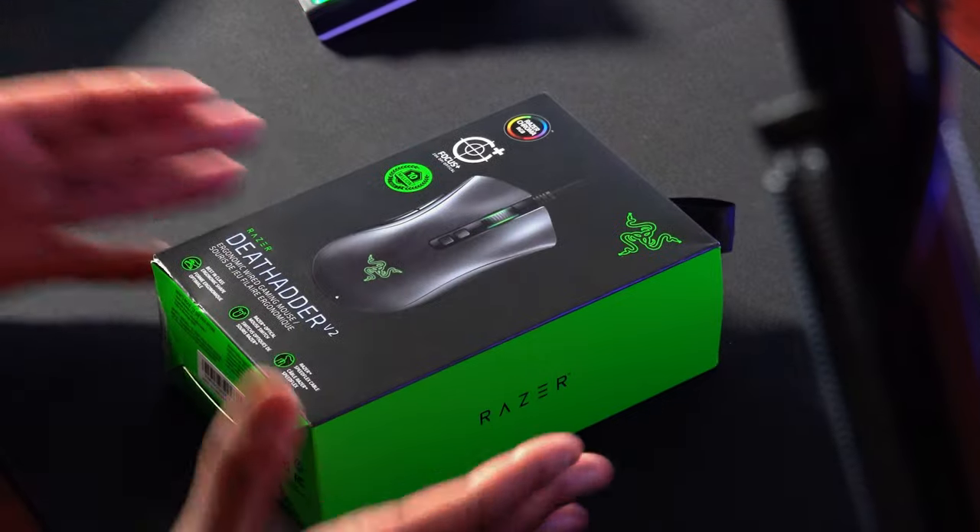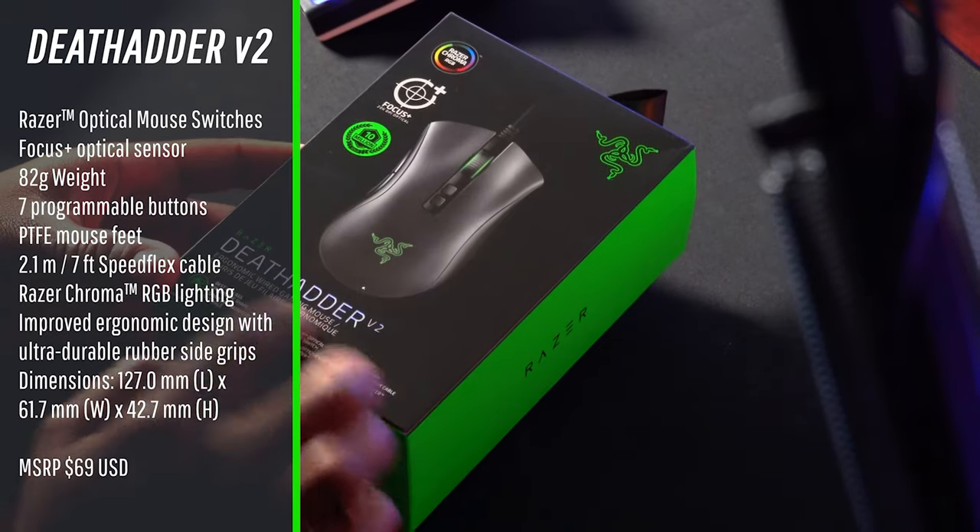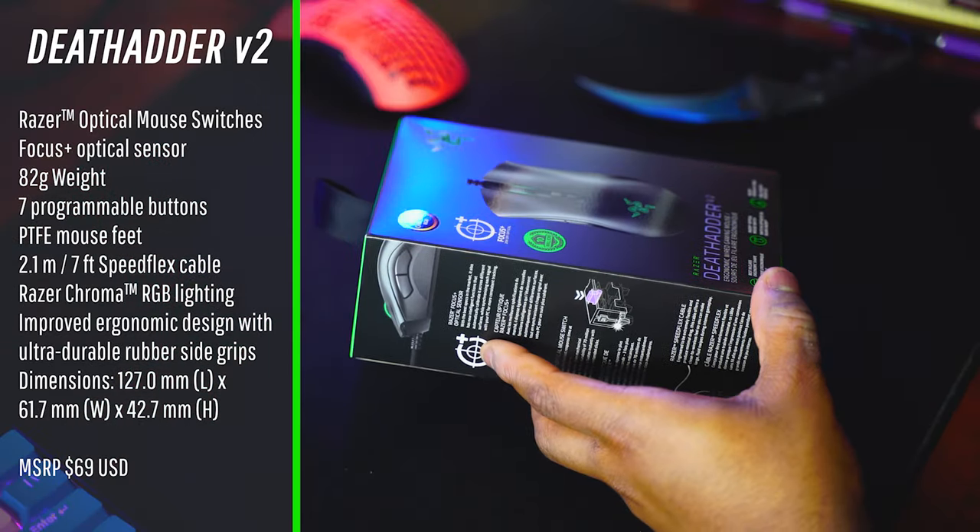The other mouse we're looking at today is the Basilisk V2. So we're doing a double unboxing — see what comes in the box for both mice, give you guys my quick impressions, and then I'll plug one of these bad boys up. Let's get into the unboxing, starting first with the updated Razer DeathAdder V2.